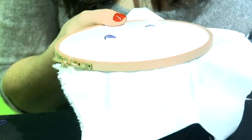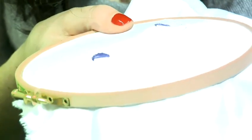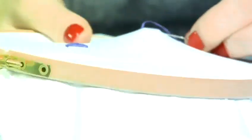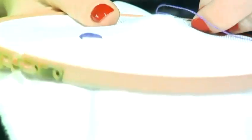I'm going to go back in to my center and this time I'm going to come up a little bit further along and then I'm going to repeat the back stitch, coming up to the start of my stitch, back into the center and back into the center and move along.